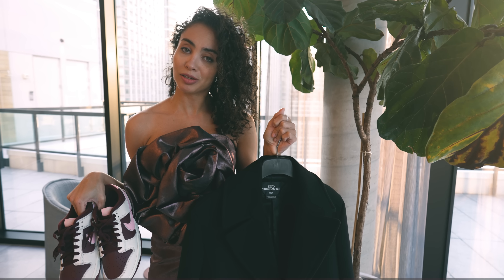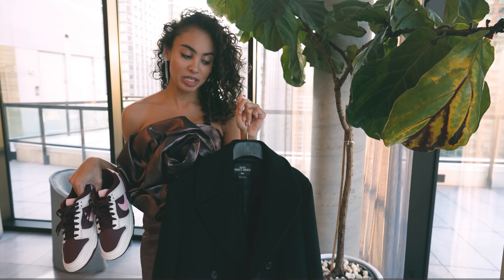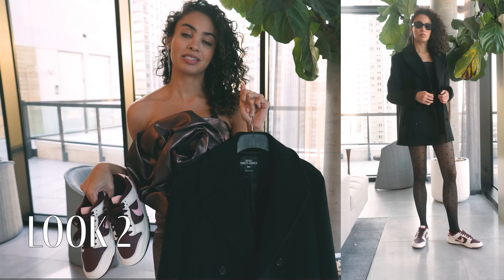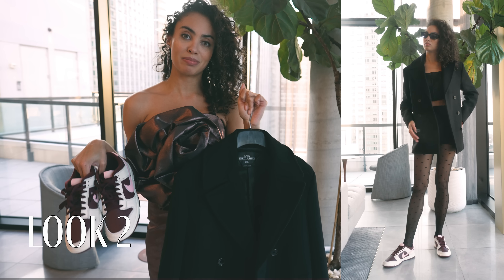For this look I kept it simple — all black. So for those of you who are afraid to play with colors, this is probably the look for you. I went with a black shorter pea coat, black shorts, some cute black tights with little black hearts on them, and a nice lacy bustier top. Definitely, if you're not crazy about going all out with colors, all black goes quite well with these.